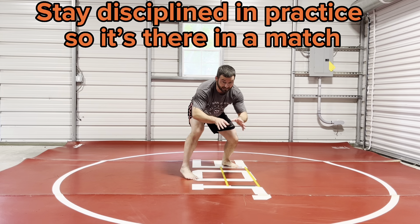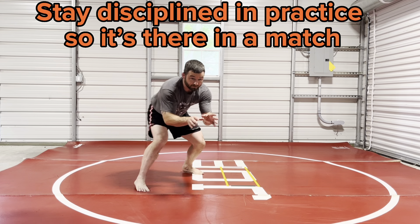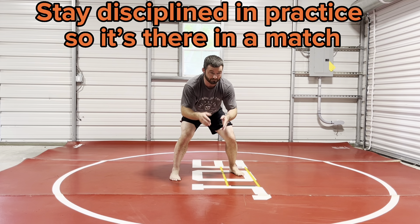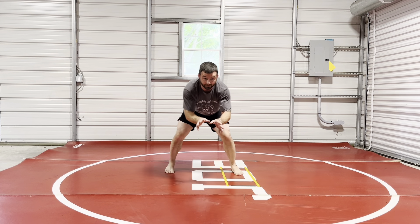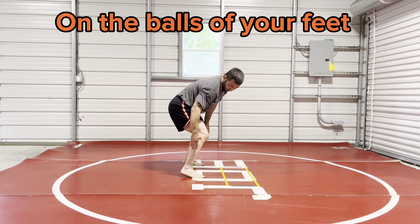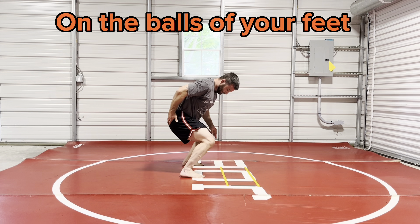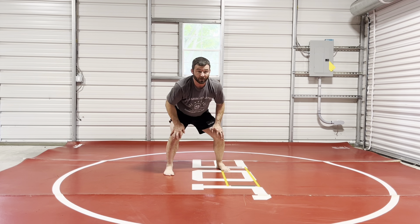You should be able to stay in a stance and move around by yourself and move for six or seven minutes — seven if it's college. Most of you probably aren't collegiate wrestlers. Six minutes if you're in high school — and stay here. Your weight should be more on the balls of your feet, but not so much that you fall over. If your butt's under you, that's a strong position.